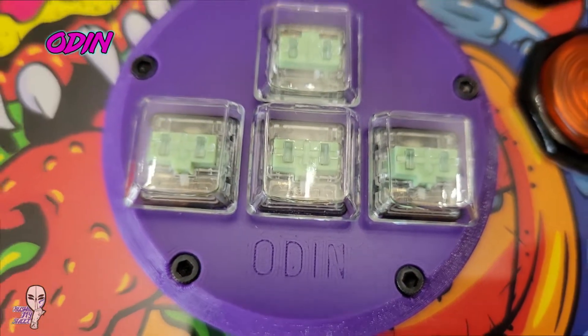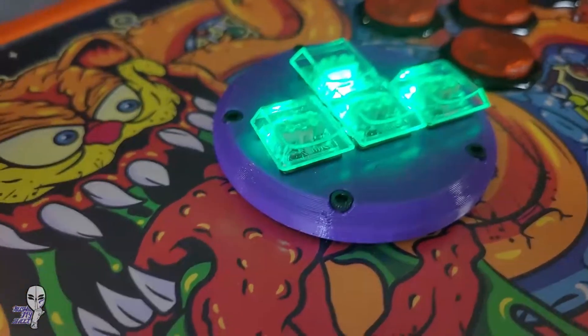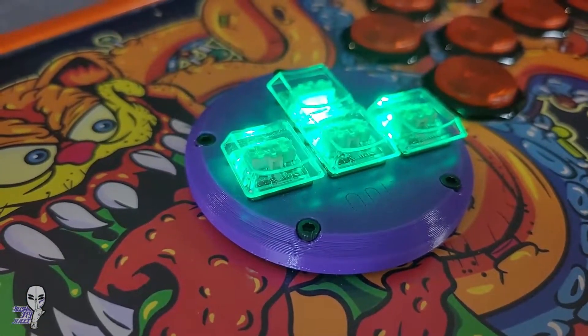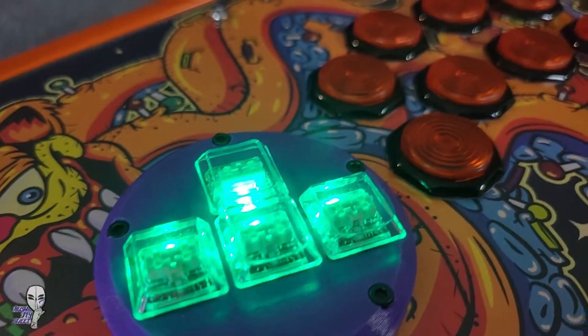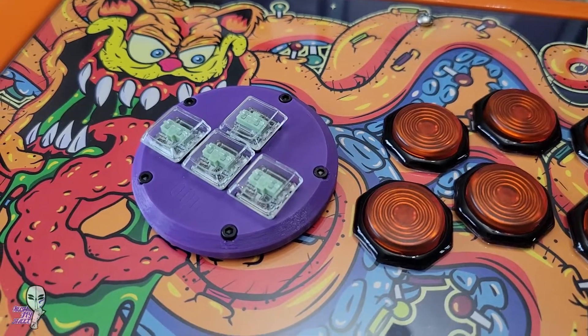If even after all those changes the joystick is still giving you grief, you can get rid of the thing completely and install a drop-in Odin from Omni Arcade. If you grew up with computer keyboard gaming or you simply love arrow keys, this might be just the ticket. You can choose your switch type, plus it's an easy install that fits in standard joystick holes.